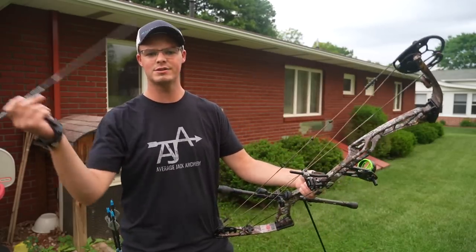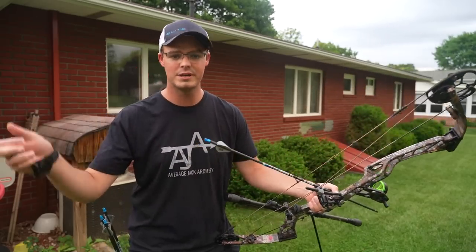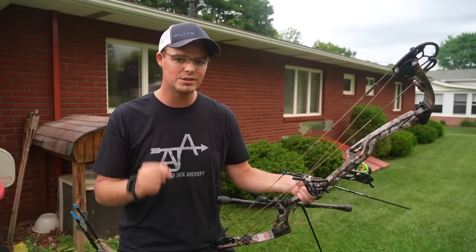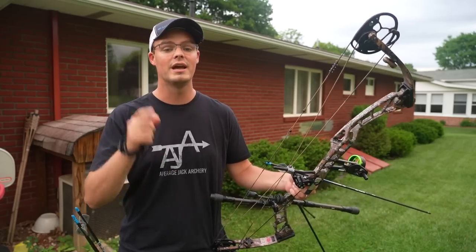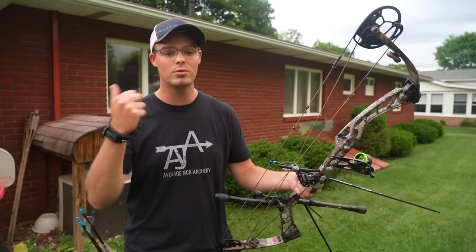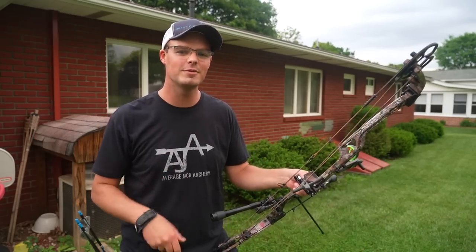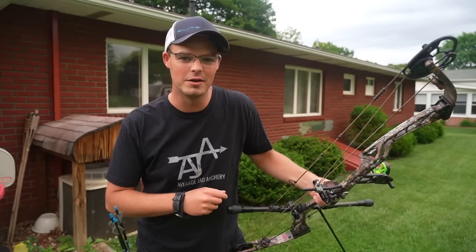I can hear all the people in the comments right now: boo, you left out brand so-and-so. Listen, I'm just telling you as somebody who deals and sells these bows — I sold two Bowtech Amplifies just this past weekend working in the shop — it's really nice to sell high-quality material from bow manufacturers that care, bow manufacturers that know how to make bows and support you the customer on your end as well as the shops. So that's all for this video. If you have any questions or other input, leave a comment down below, or hit me up on Facebook and Instagram at AverageJackArchery, or send me an email at AverageJackArchery at gmail.com.